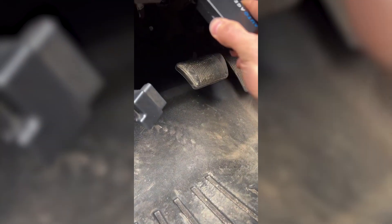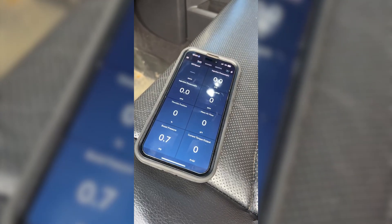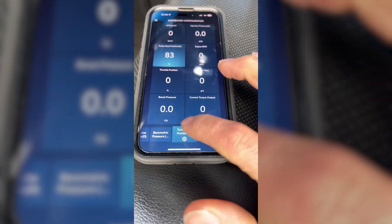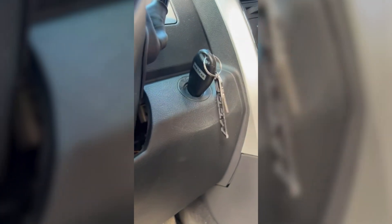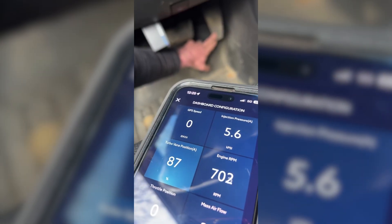Switch over to the Easy Link Auto Agent 3 app — this will connect by itself. We got all of our data. We'll go over to turbo vane position. 'A' is for actual, 'D' is for desired, but we want to see what's actually happening. Start the truck — still at 86 percent at idle, like before. Now watch this number when I rev it up.